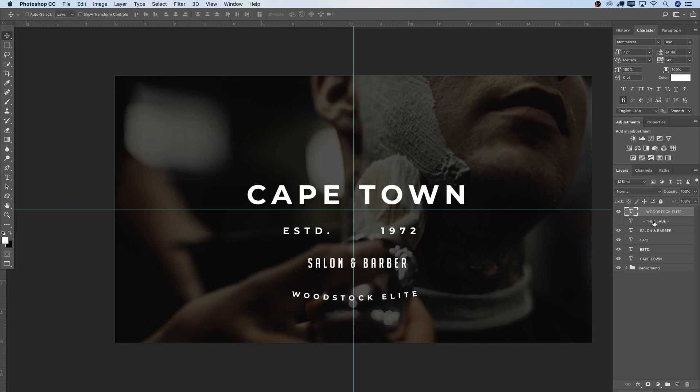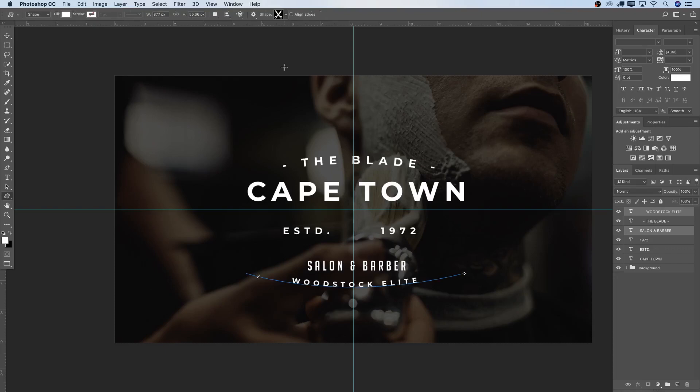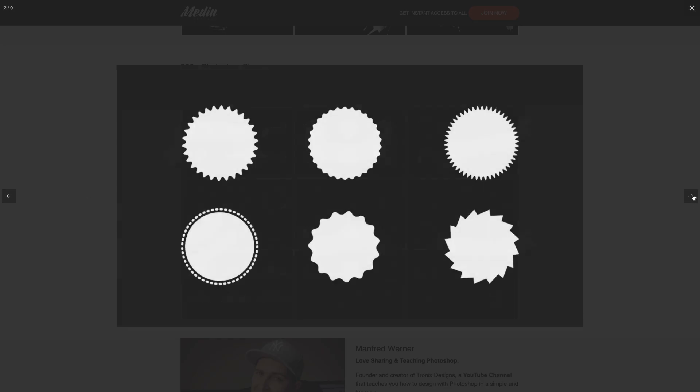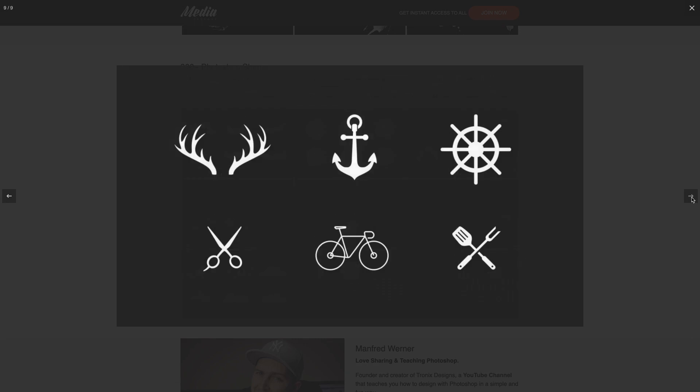Now I'm going to start spacing everything. Turn on 'The Blade' arc at the top. Select Cape Town, fit that in. Established and 1972, place those. Take the Woodstock Elite text, move it up slightly. Salon and Barber, move that over. Put elements a bit closer together. My shape library here is quite empty, but in the Tronix Design Media Package I have over 200 to 300 — maybe almost 500 — different shapes you can download once signed in.